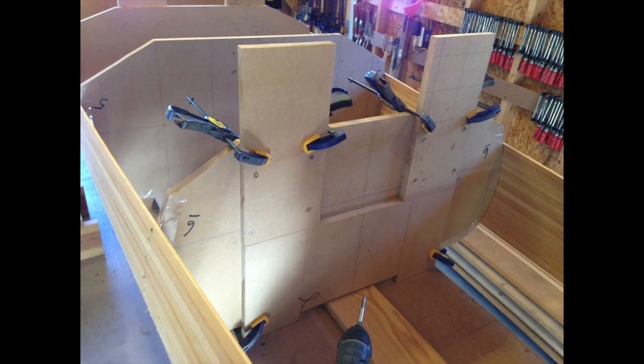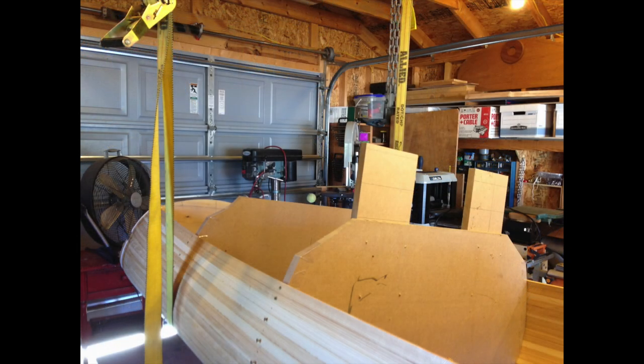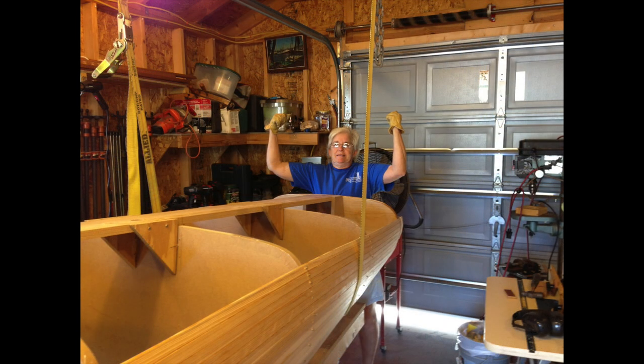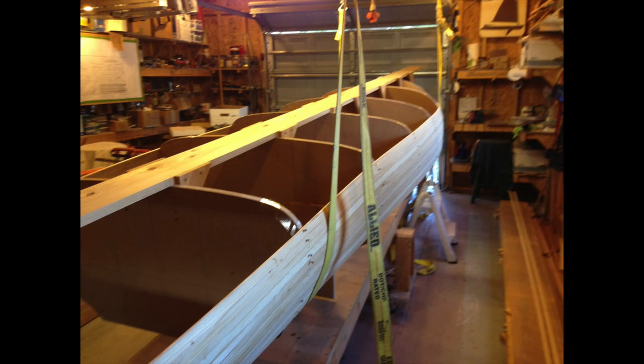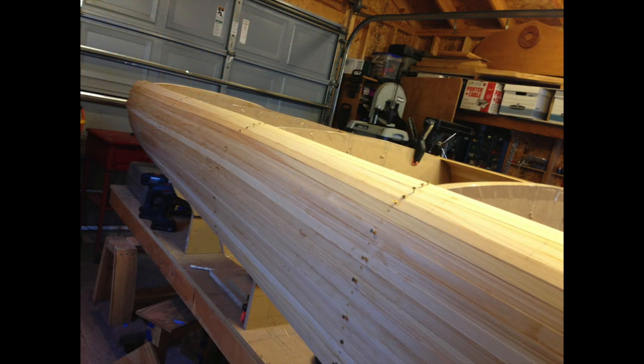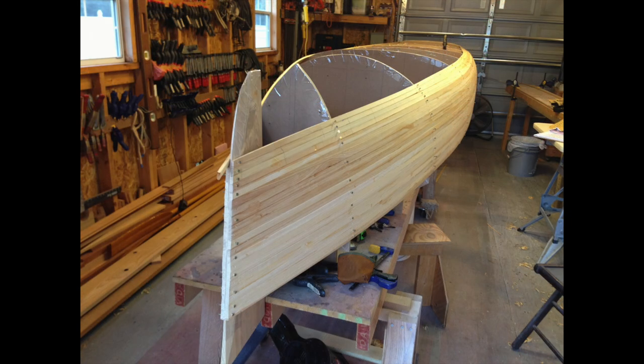After a certain point, we needed to turn the hull over, so we put legs on the mold so that we could flip the boat, and we used straps in order to accomplish that. And now it's inverted, ready to start doing the rest of the bottom of the boat. Slowly, plank by plank, it's starting to take shape as we work our way towards the center of the bottom.